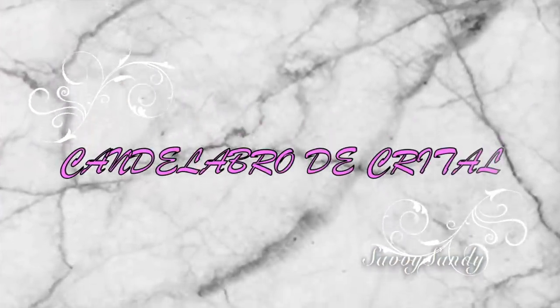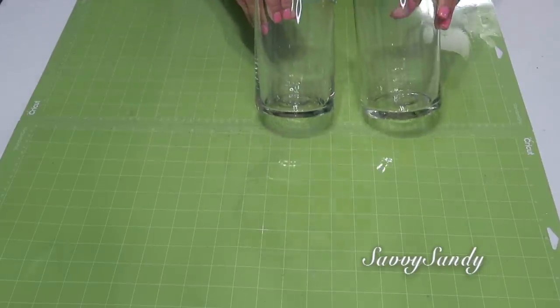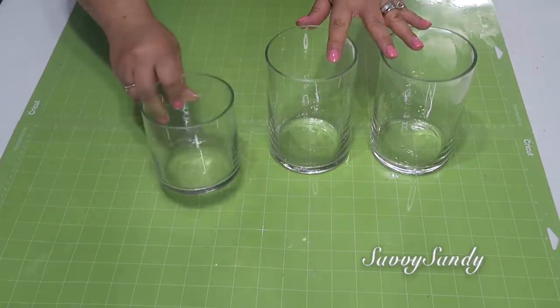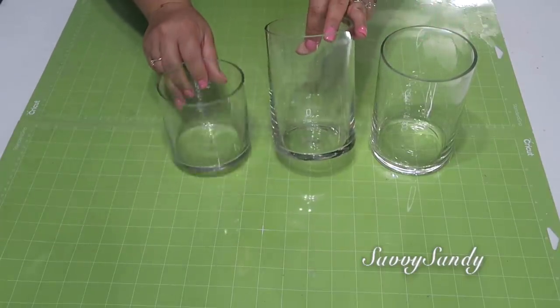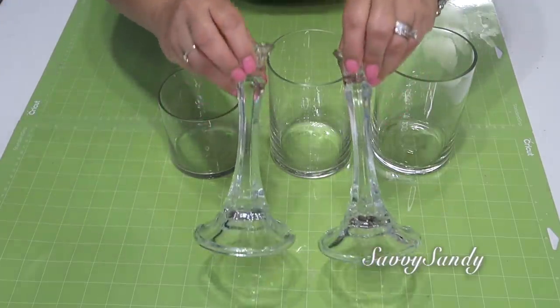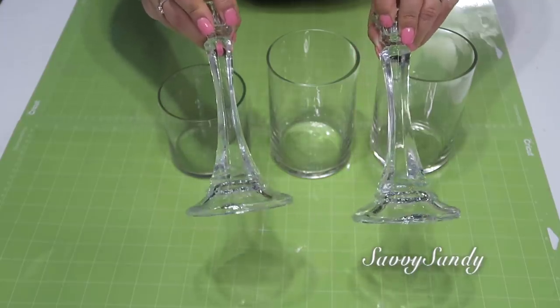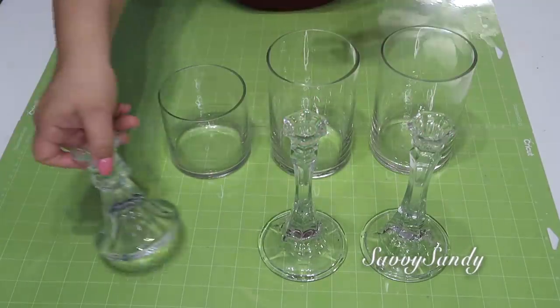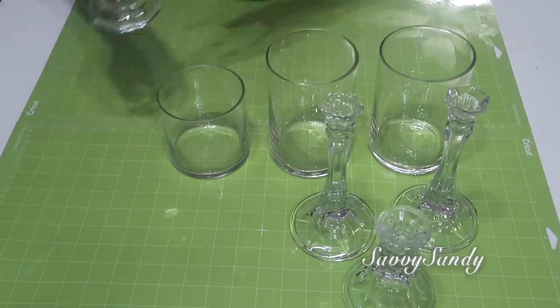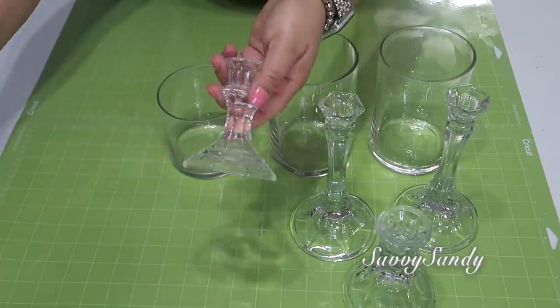Idea número 3: candelabro de cristal. Voy a utilizar dos jarrones cilíndricos del mismo tamaño y también otro más pequeño. Estos no son de la tienda del Dollar Tree sino de la tienda china. Un candelabro de cristal para las velitas delgadas — los compré en la tienda de segunda mano, y también este otro pequeño; cada uno me costó dos dólares. Pero tú puedes usar también los de la tienda del Dollar Tree y pegarlos si quieres darle más altura.